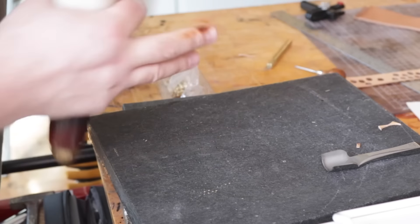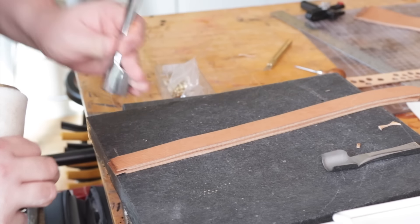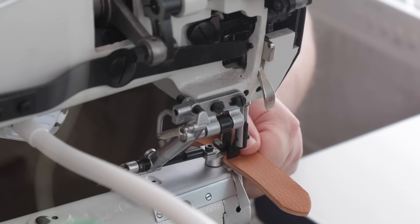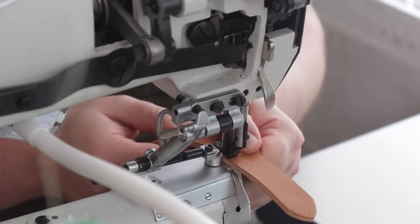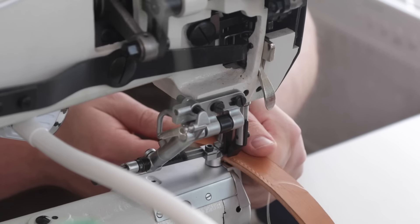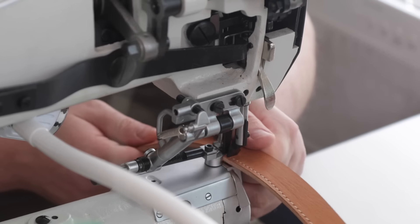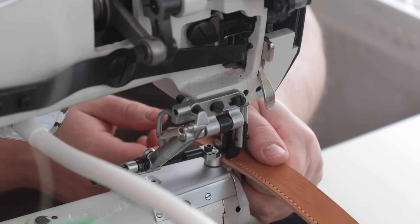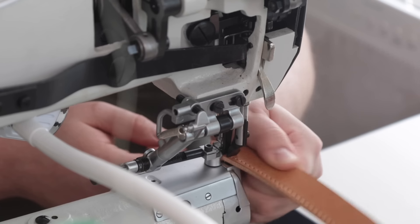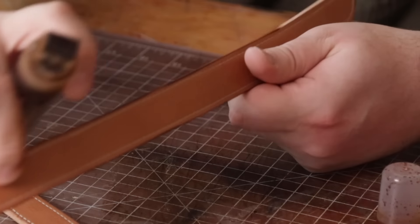This leather is super nice to punch — it's really soft but it's still a veg tan so it's got some body to it. A few people have asked me how learning the sewing machine is going, and honestly it's been going pretty well. I haven't had a lot of time to practice the last couple of weeks because of shipping out the grab bags, but I'm slowly learning. I'm at least at the point where I can make samples like this and they're presentable — not perfect, but presentable. I'm using medium brown Feebing's Pro Dye on these edges.